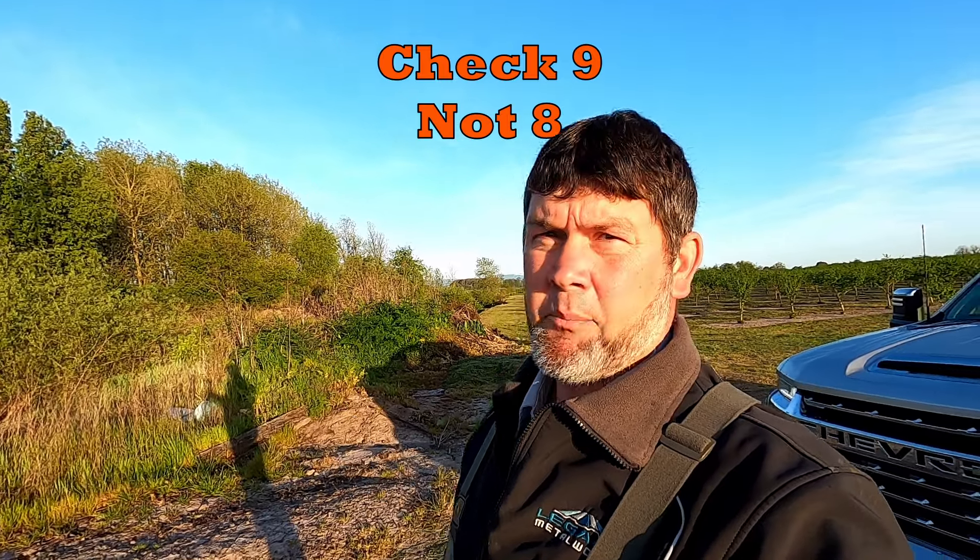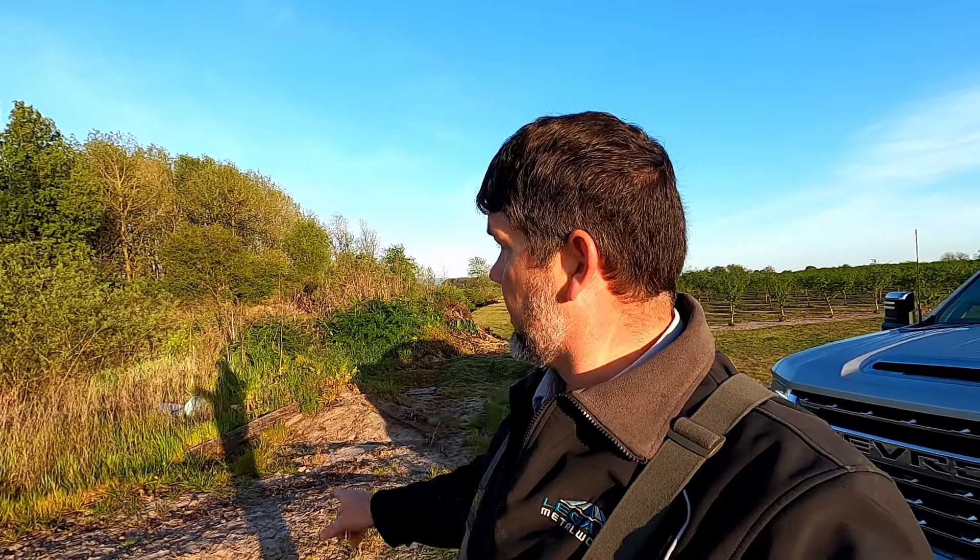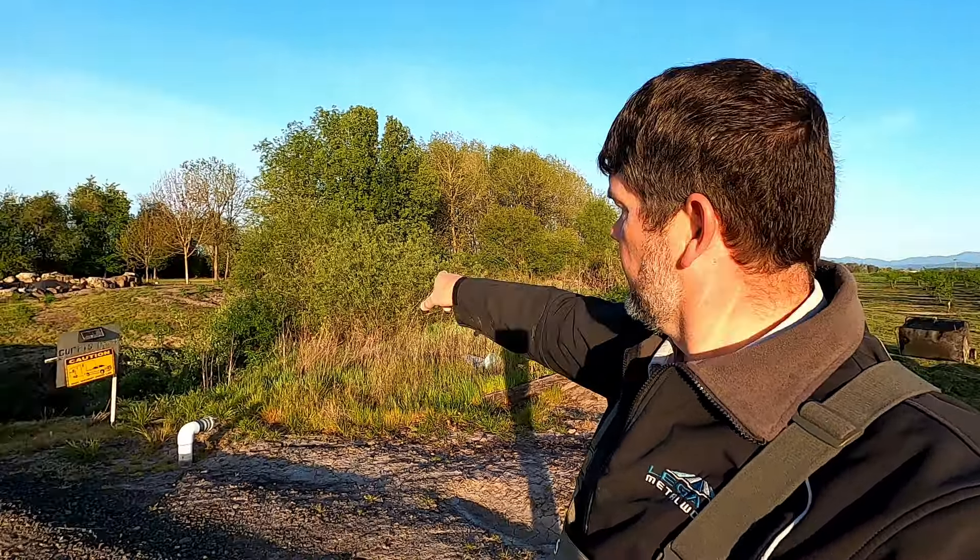Alright guys, welcome back out here to check these traps again — check number eight. I got pretty high hopes for these conibear traps down here under that bush right there. I reset those before I left and I think we're gonna get something on those because they were set pretty good. Somebody's been back here mowing too. Anyhow, we're gonna give it a check — stick around, let's go get them.